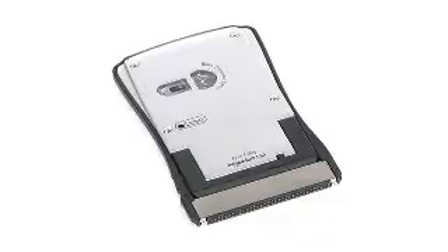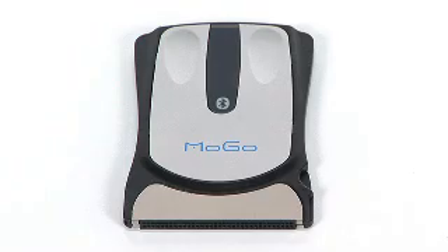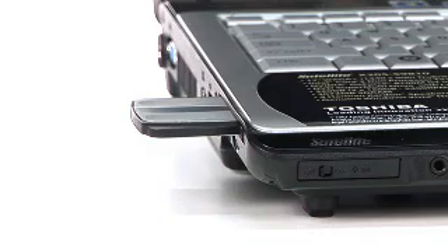The Mogo Mouse is a technologically advanced wonder. It features patent-pending optics and a system that automatically levers the mouse up into your hand as you work. With no batteries to replace, the Mogo Mouse recharges in less than an hour in the PC card slot of your laptop.